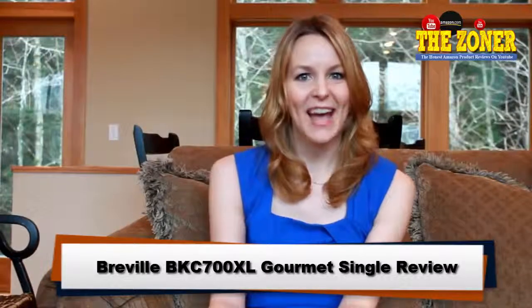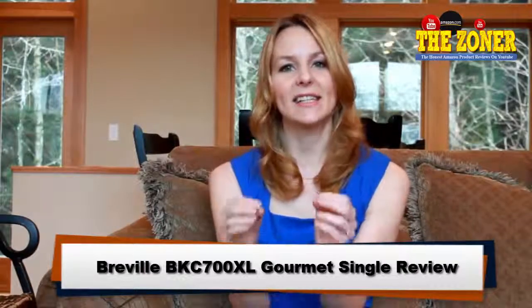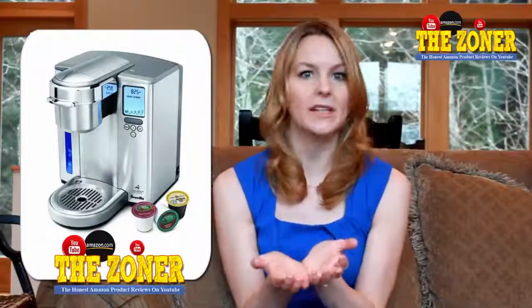Hey guys, this is Faye, and I wanted to take a minute to tell you about the Braville Gourmet Coffee Maker. This is a single-serve coffee maker. It uses the K-Cups, and in my opinion, this is one of the quickest and most efficient coffee makers on the market.